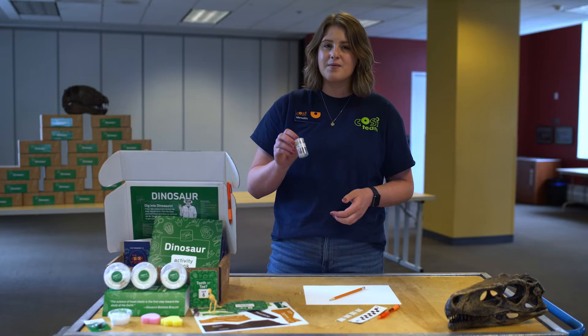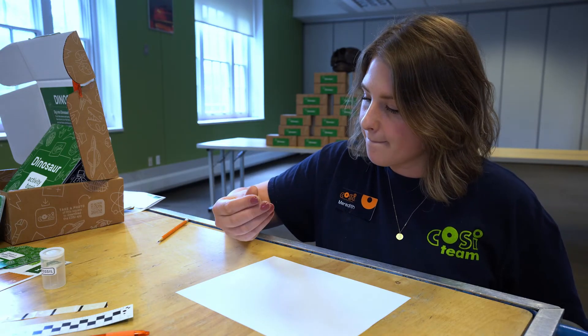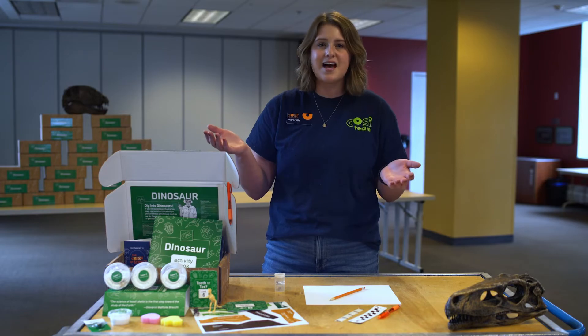First, take out the fossil from your kit. What do you notice about it? What color is it? Does it have a specific shape? Does it have any unique features? Does your fossil look like anything that is alive today? Draw a sketch of your fossil and label anything that you notice, and write down notes describing what you see.